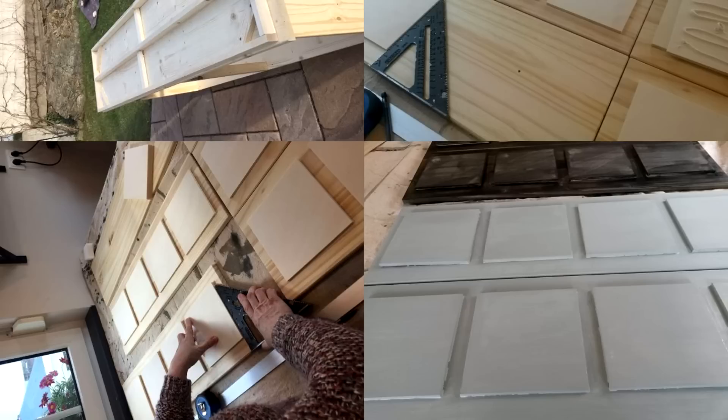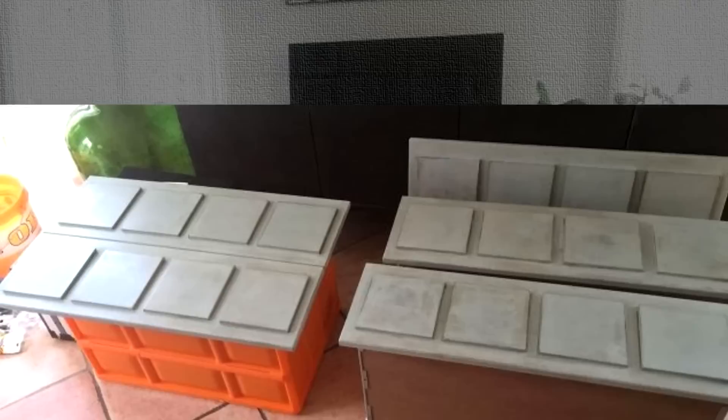12. Tarva IKEA Dresser to a TV Cabinet. This is another genius hack to modify a Tarva dresser into a TV cabinet with an apothecary style. The dresser is built using 1x2s and furring strips. The base is painted with a combination of Old White and Annie Sloan Duck Egg Blue paint. Some little waxing and espresso stain in a few areas give it a completely new look. The caster wheels at the bottom help move the TV cabinet to the perfect spot in your living room.